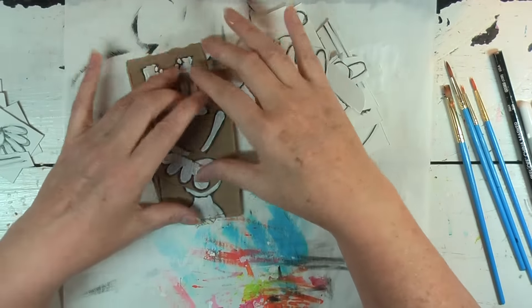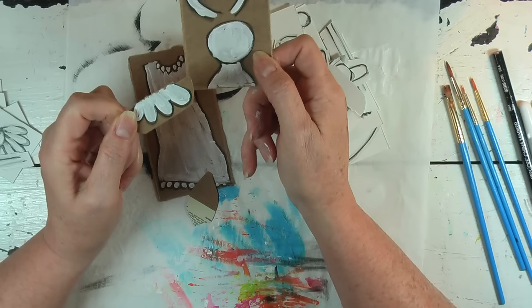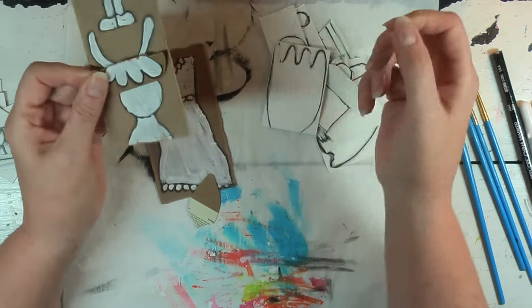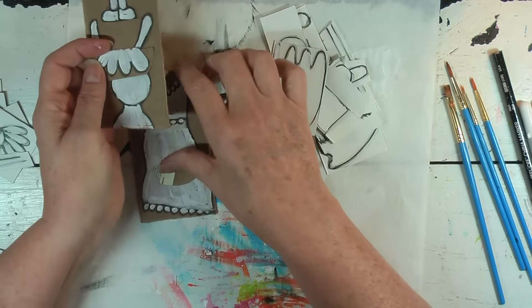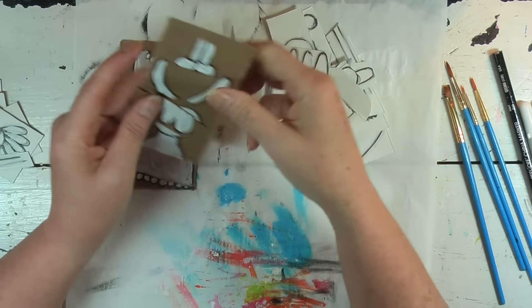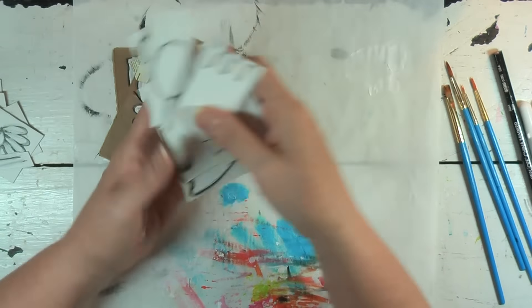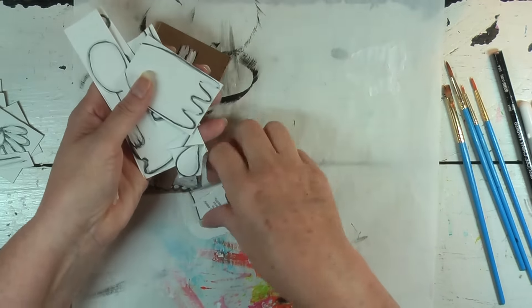I wanted to stop a minute and tell you — I've got all the pieces painted white and I wanted to just show you. It's very sloppy, there's nothing neat about this, and that's what's so great about it. It doesn't have to be neat. I can come in and do all kinds of stuff with this.